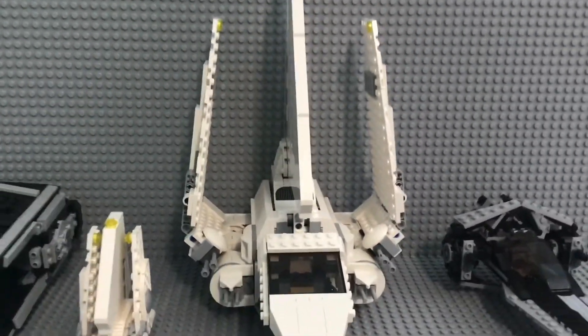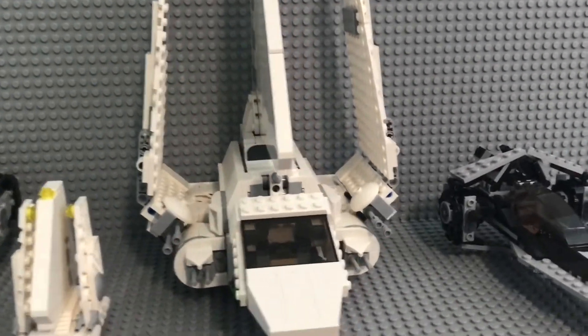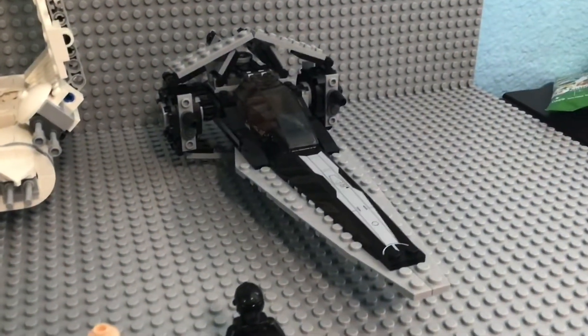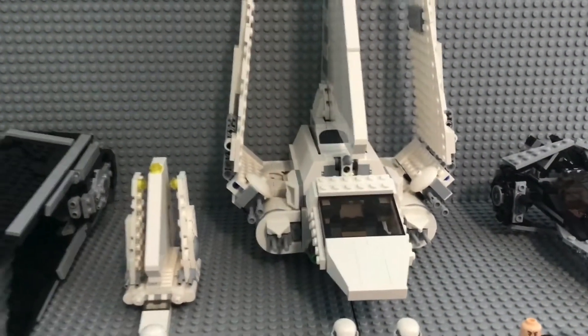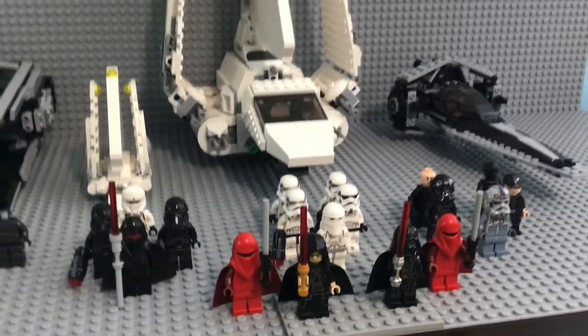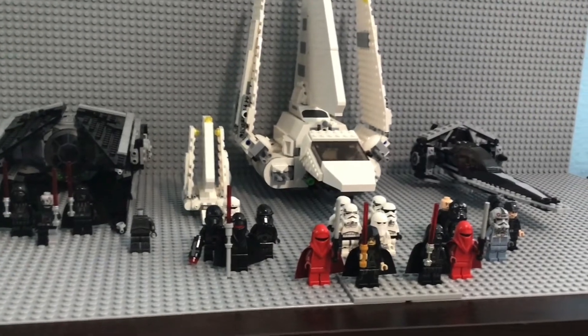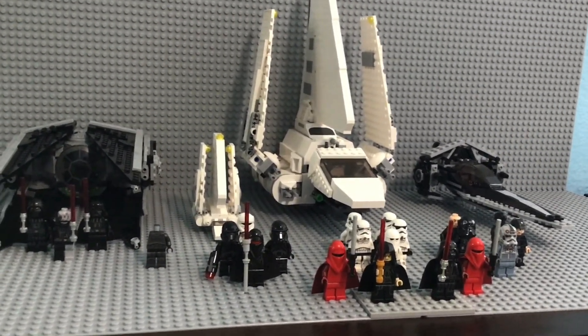Then we have the gigantic Imperial Shuttle — this was in the 2021 lineup I think. Then we have the 2009 Imperial V-Wing. So those are my Imperial army items. Not very big, but it's a lot bigger than my Republic army. If you guys enjoyed, please like and subscribe and I'll see you guys next time.